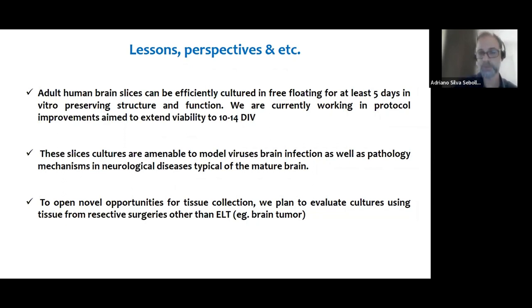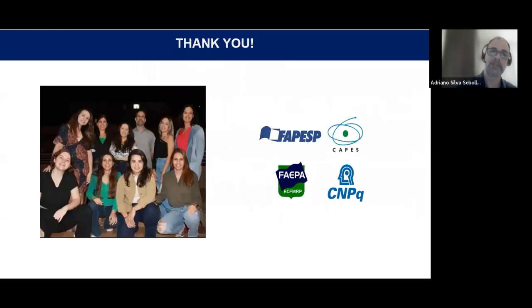I'd like to thank everyone for their attention, and in particular my group at the University of São Paulo — especially Glaucia Almeida and Giovanna Nogueira, PhD students who are fully dedicated to the project involving this work.